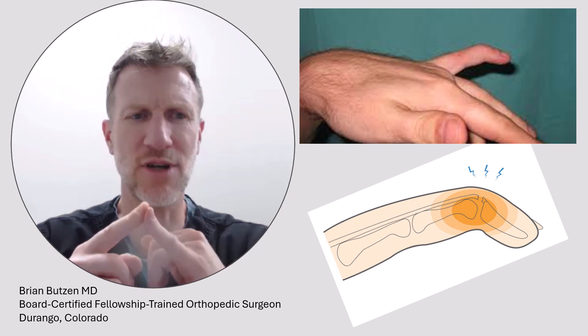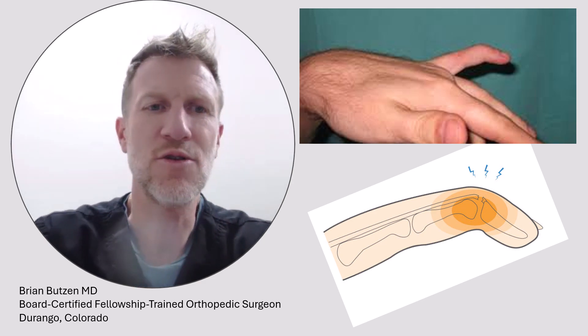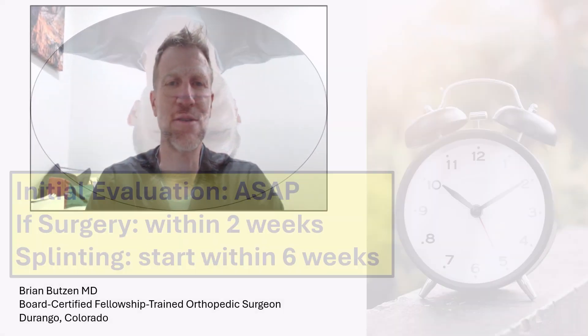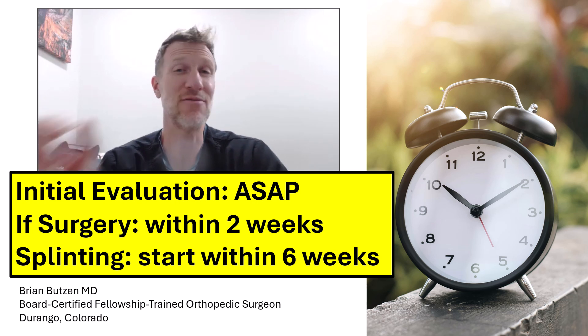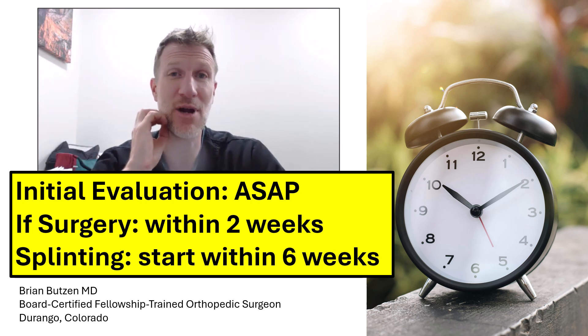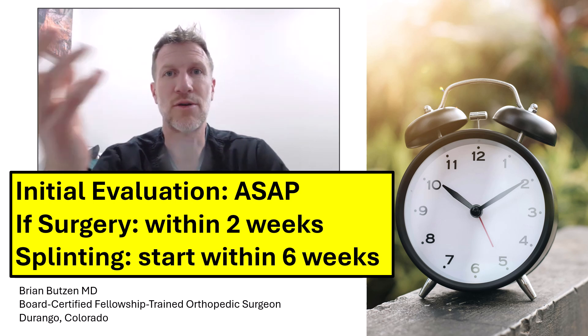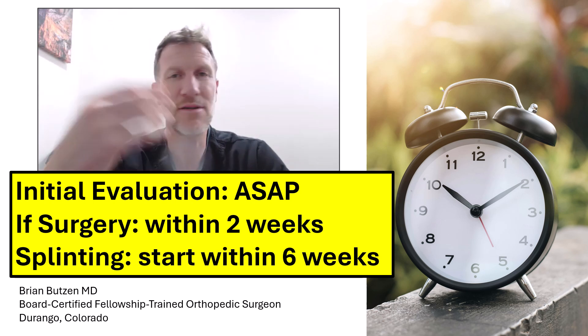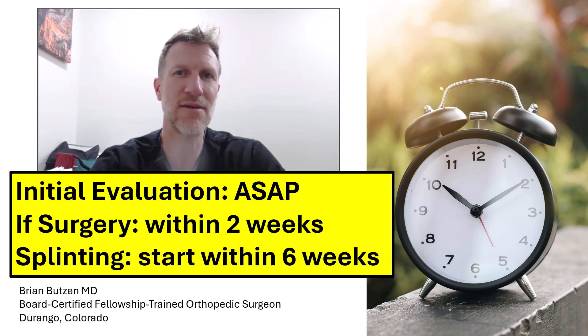The finger no longer straightens. A lot of times you can push it straight passively but it won't straighten by itself. The most important thing is that there are some bad variants to this type of problem, so it's not just straightforward — you've torn your tendon, here's how you splint, and that's that. There are some bony variants. In fact, you can actually fracture and dislocate the joint in an extreme case.